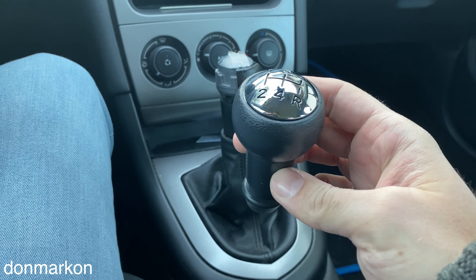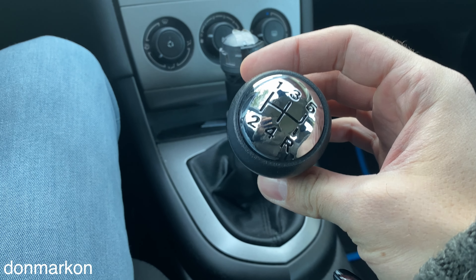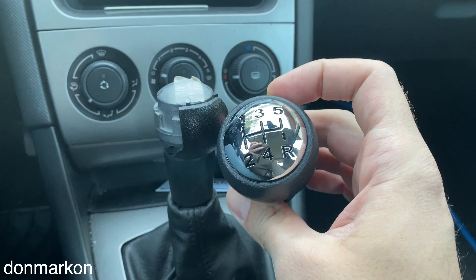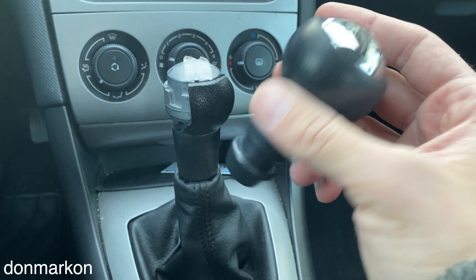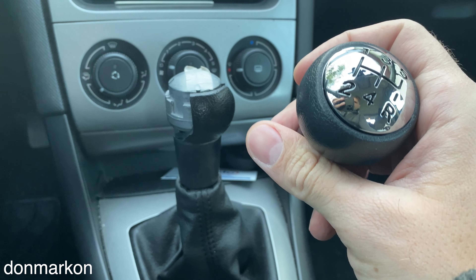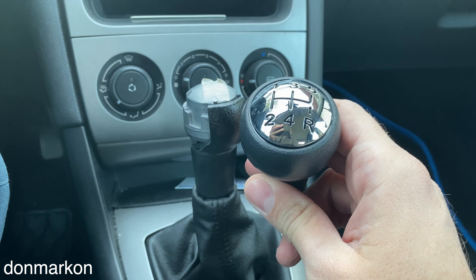My favorite AliExpress finds are spare parts for cars. Any kind of car spare parts you can find would cost a lot if you buy directly from your car's brand. In this case I got a gear shift knob and it cost me around two to three bucks. There is a link down below in the comments so you can check it out. Let's change it.